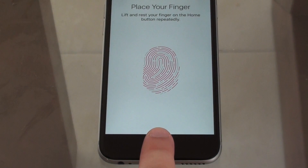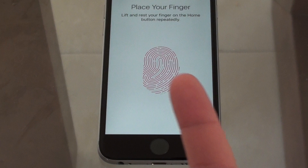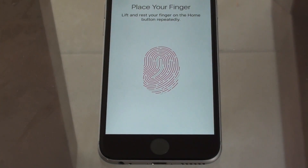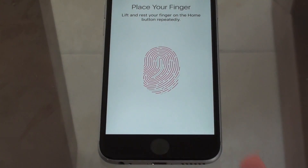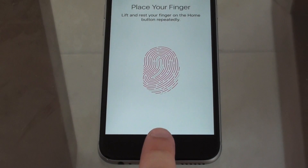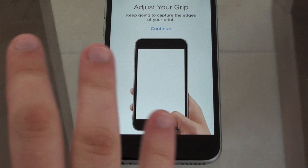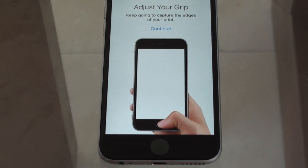Keep lifting and resting your finger on the home button. Make sure your fingertip doesn't have any sweat or dirt on it — and the same goes for the sensor itself. A little bit more, and the front part of the finger has already been recorded.